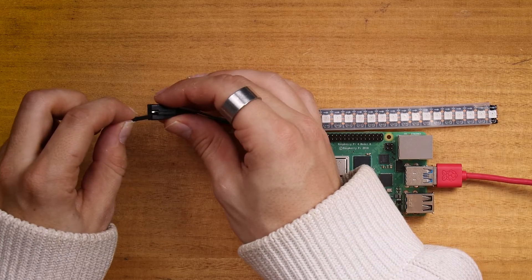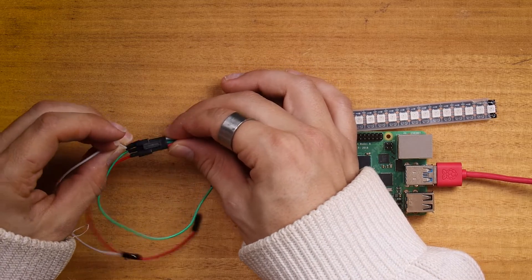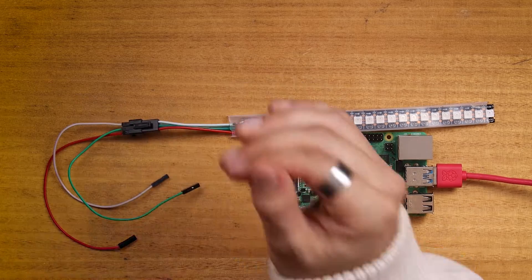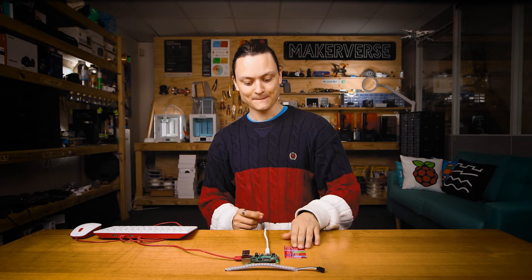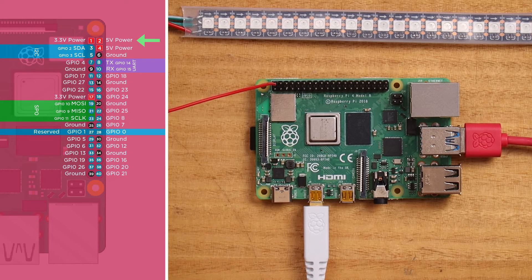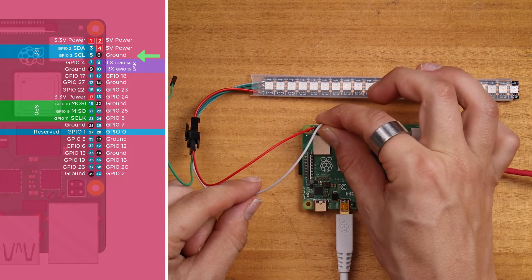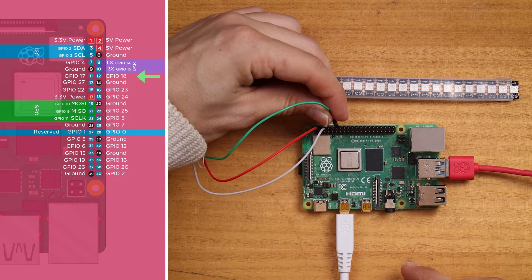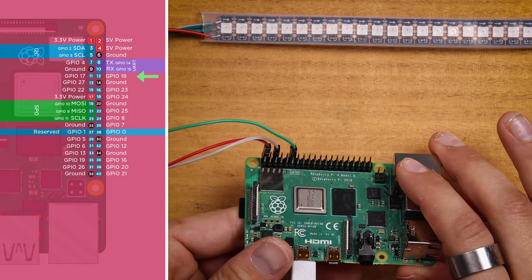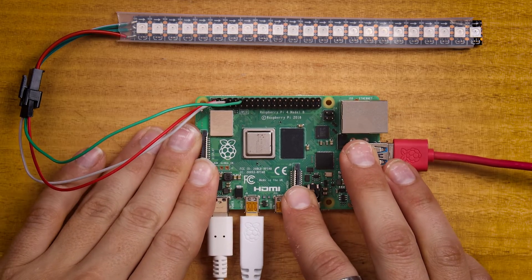Before we put power into our Raspberry Pi, let's connect up our strip of WS2812Bs. I'm going to use some jumper cables and a Raspberry Pi pinout card for reference. Start by connecting the red power wire to the 5V pin of the Raspberry Pi. Then connect the white ground wire to a ground pin, and the green data pin to GPIO18. With that complete, let's power up the Raspberry Pi by plugging in the USB-C connector.